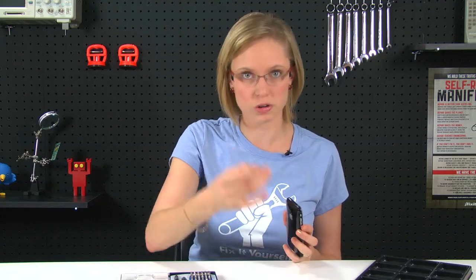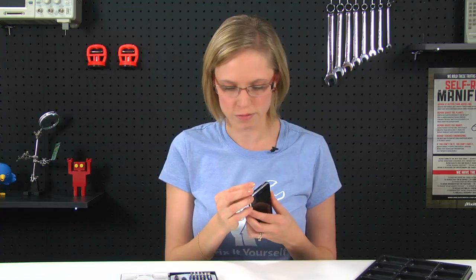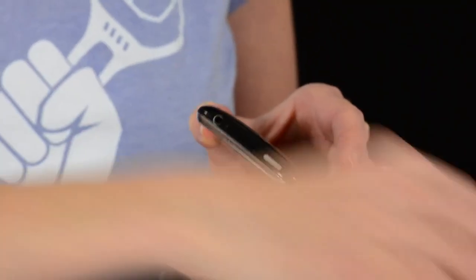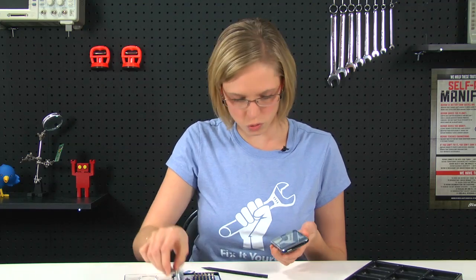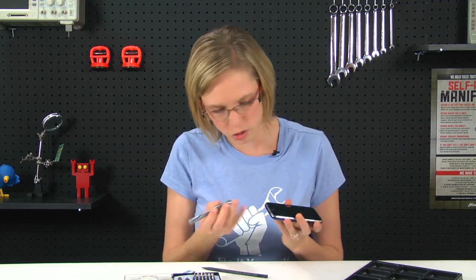Now that I've got all of my parts and tools together, I can get started. First things first, I'm going to remove the SIM card using my paper clip, or an official SIM removal tool if you have one. And once that's out, we're going to remove the two screws down by the dock connector with our screwdriver.